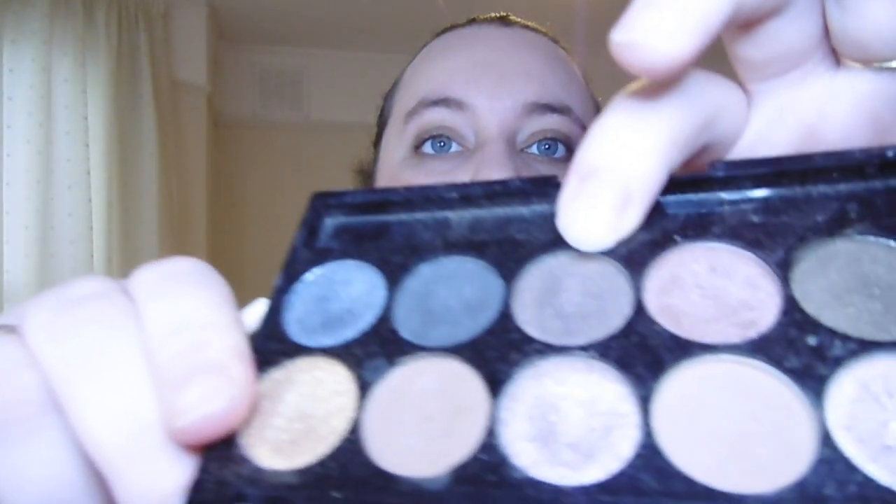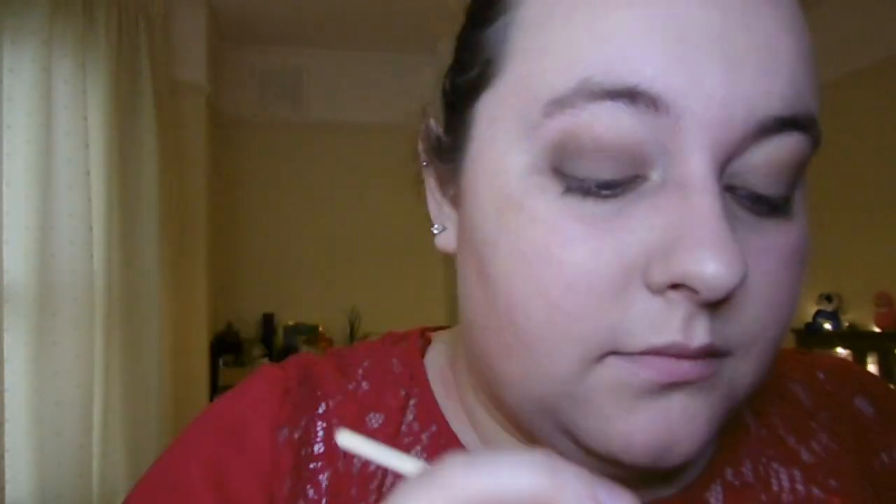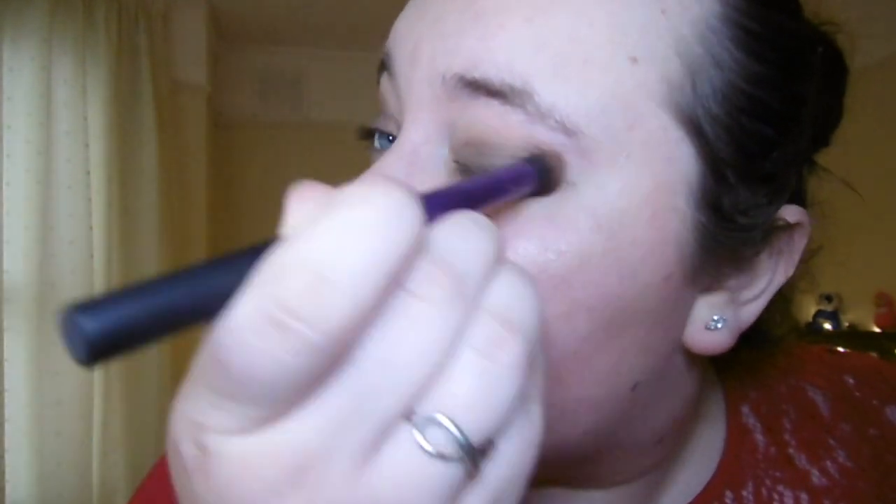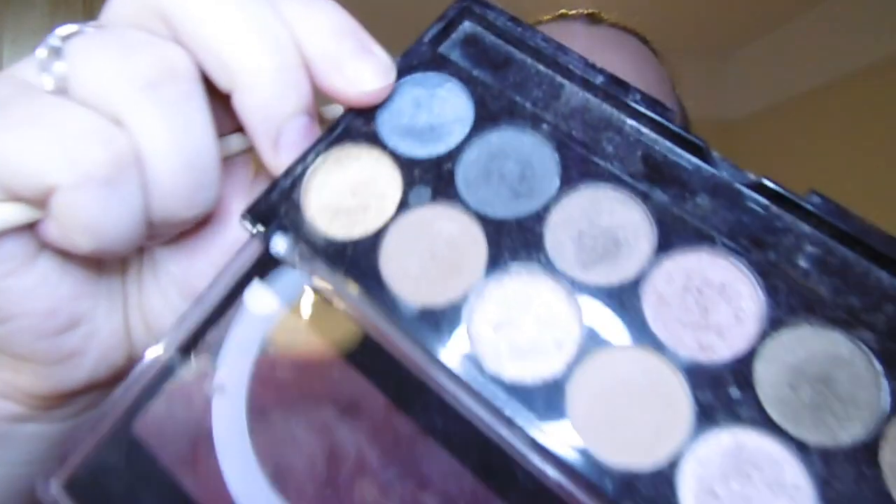Now taking my pointed brush with one of the darkest shades from the palette and putting that in the crease. Then I'm taking a blacky-blue colour and bringing that into the outer corner and through the bottom lash line. I'm now blending everything out with my Ecotools fluffy brush. Then taking a dark blue shade and putting that in my outer corner.